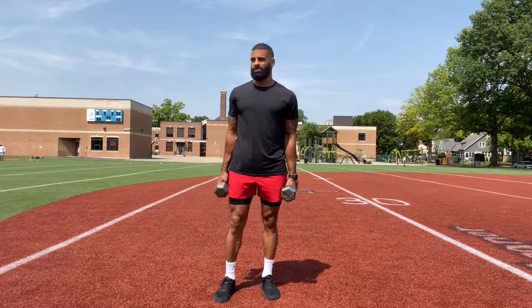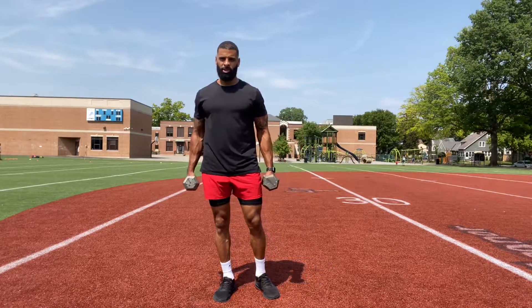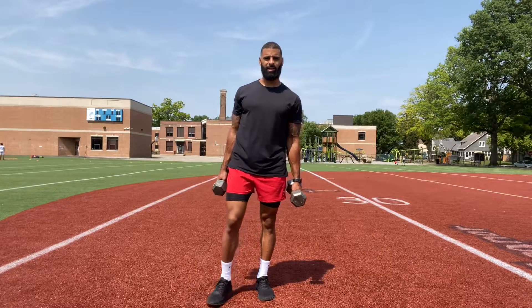We got double squat jumps. So this is going to be very similar to your regular jump squats, but we're going to throw two squats in there. So double up.